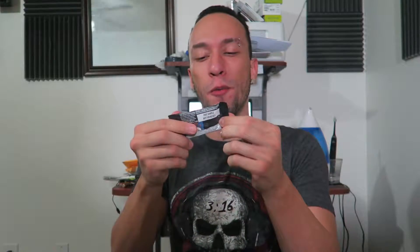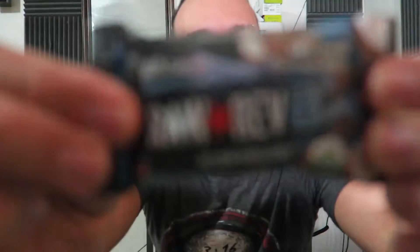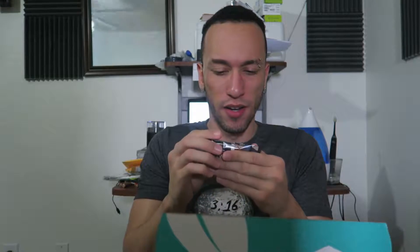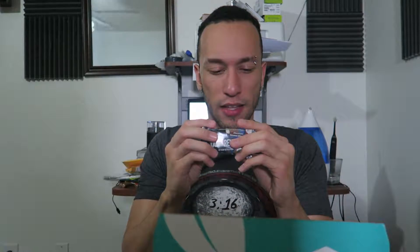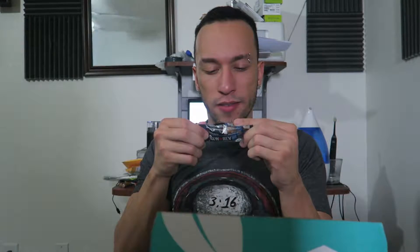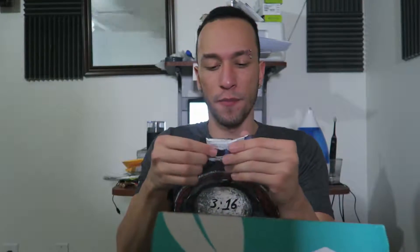Next we got Raw Rev 100 Raw — it's like a raw organic live food bar. We've gotten this a few times. This flavor is chocolate coconut bliss, 100 calories, 7 grams of fat, 10 grams of carbs, 3 grams of protein, and 6 grams of sugar. A nice little bar to snack on, easy peasy. And we got two of them — same flavor!